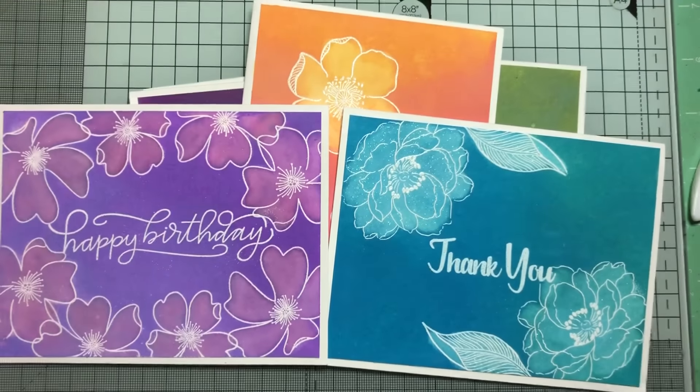I'm going to give these back to the store so she has samples of the different stamps. Anyway, hope you guys like my project! I do have a small haul to share, so I'll try to film that next. Thanks, bye!